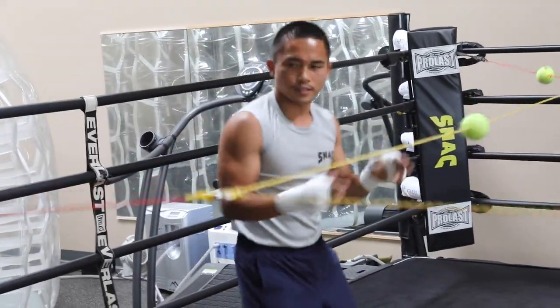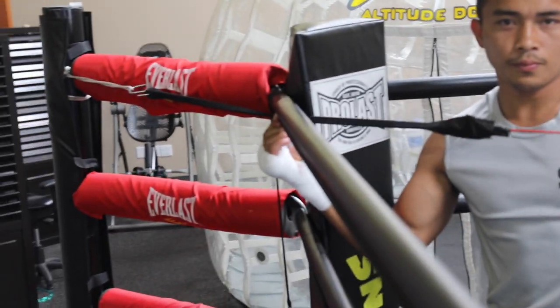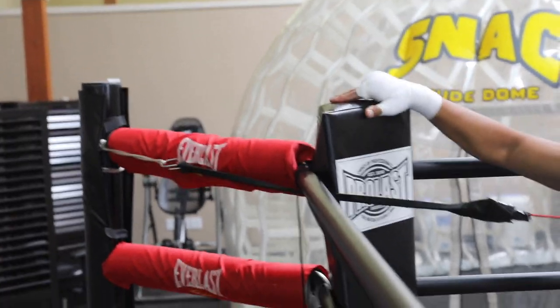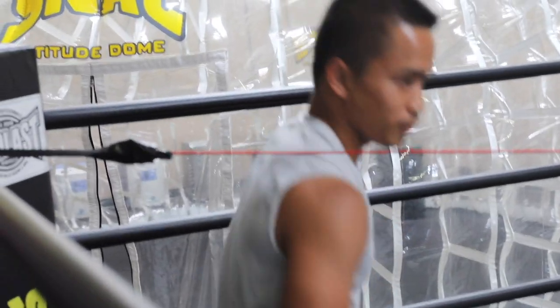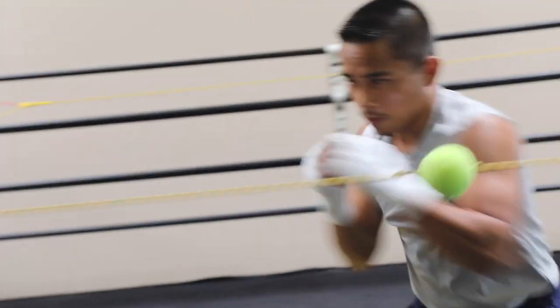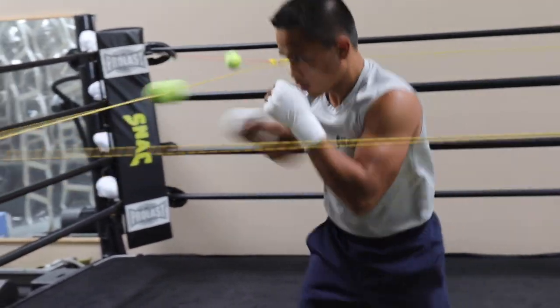This is made for just my size. You notice this is under the rope — for taller guys, put it on top. But for me, this is perfect. It's just a little bit above my shoulder, just under my shoulder.